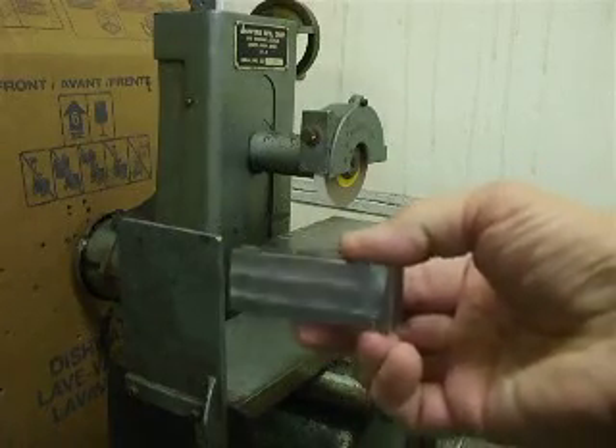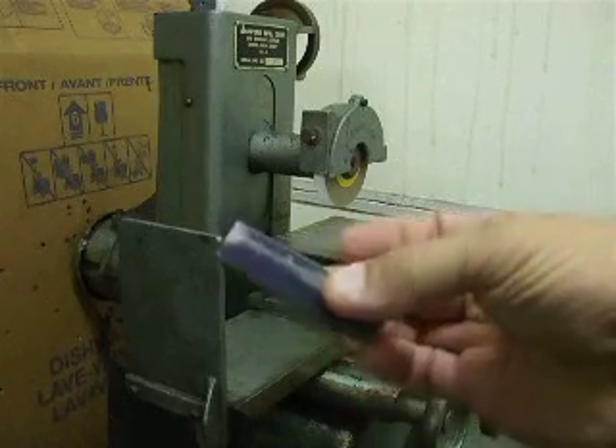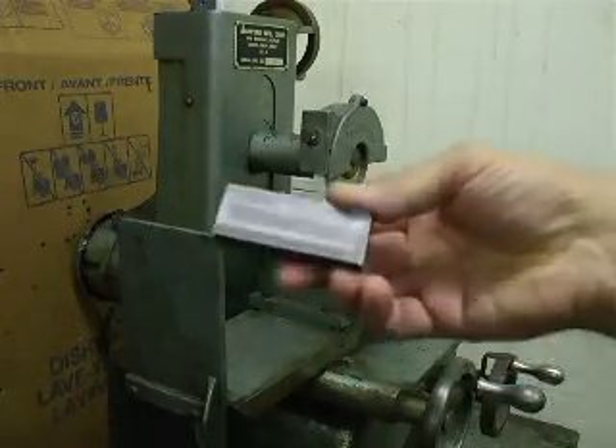Here's a piece of cold roll that I just ran a half inch end mill over it — pretty typical of what you'd find. Just throw it on here and check it out.